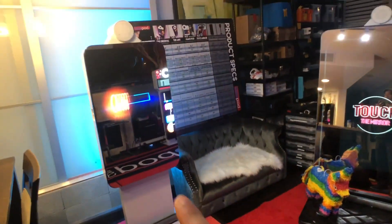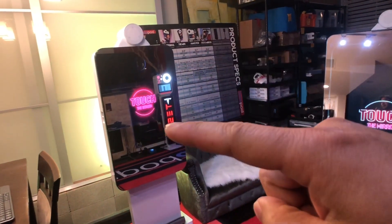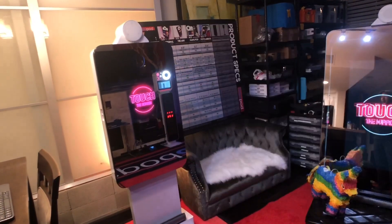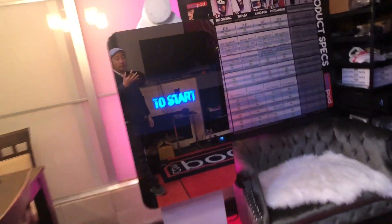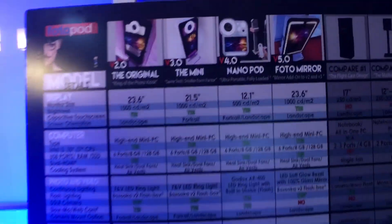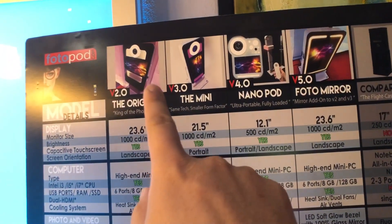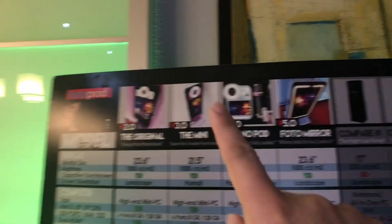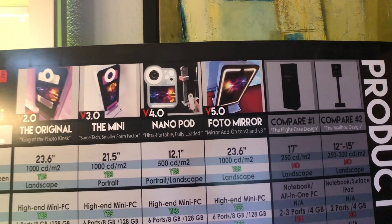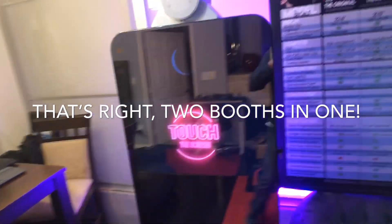This one here is what we call our Version 2 Original — it's about 110 pounds. We have the photo mirror option, which is a photo mirror you can actually put on. We have a spec sheet that lists everything on a web page. So this is the Version 2 Original with our Version 5 photo mirror add-on. You can take off the cover and pop on the mirror cover to get yourself a photo mirror.